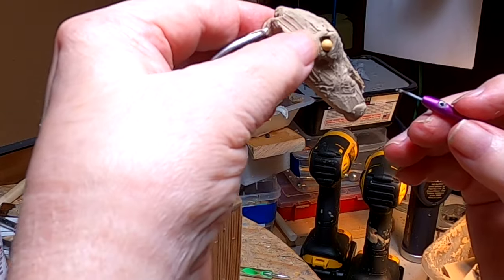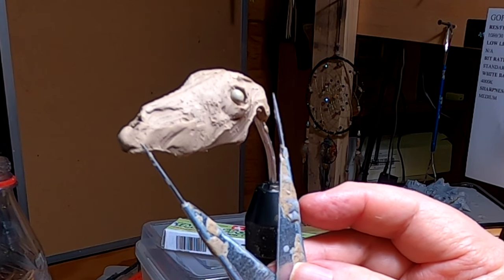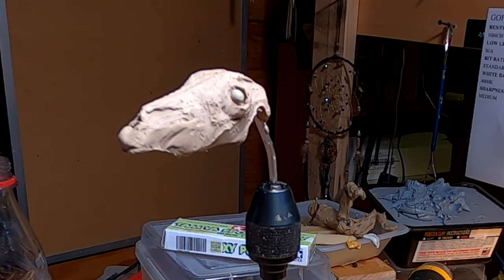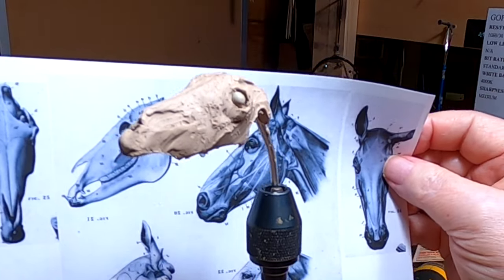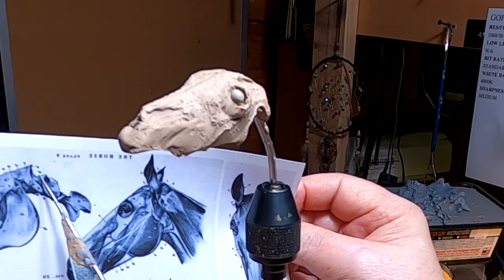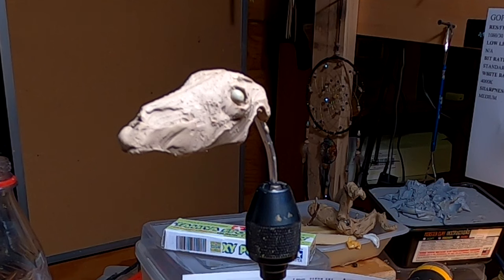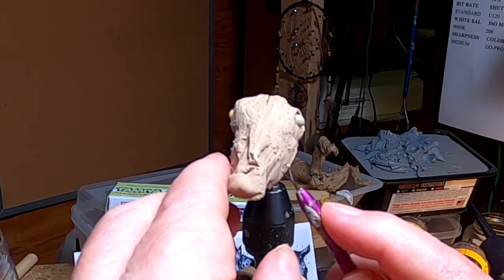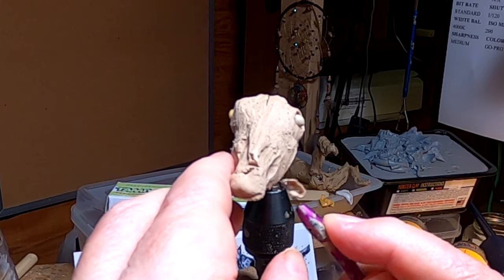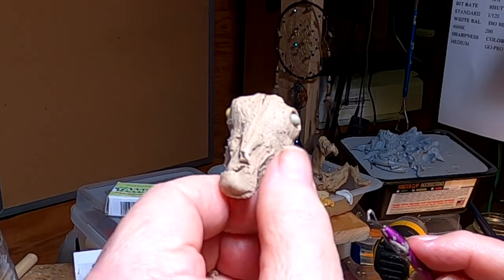I'm going to continue working on this and I'll be right back. I'm just double-checking the length of the skull to make sure I'm matching the scaled drawing I've got here, and it matches really good. I worked out ahead of time the size of the head relative to the horse I'm working on. You can use just about any publishing program to scale anatomy drawings to match a figure you might be doing.